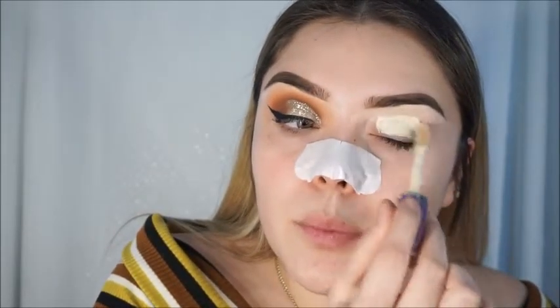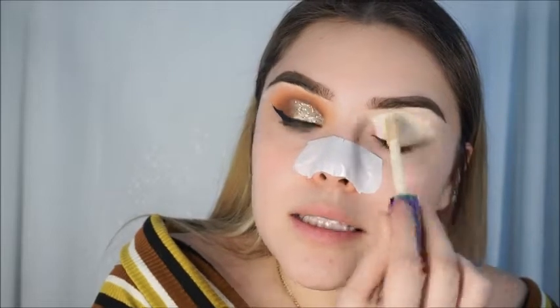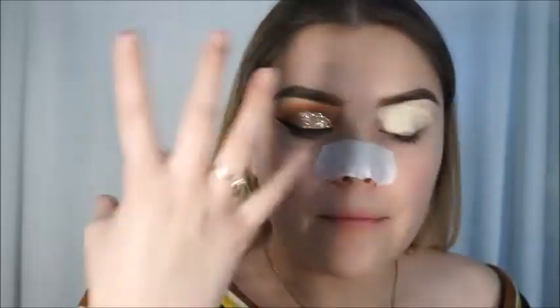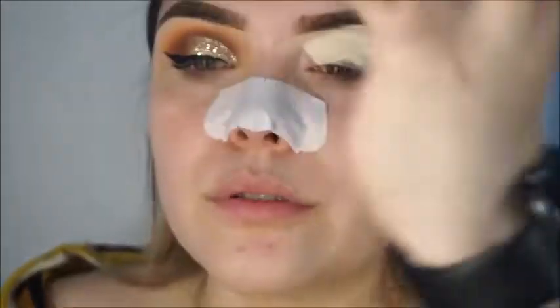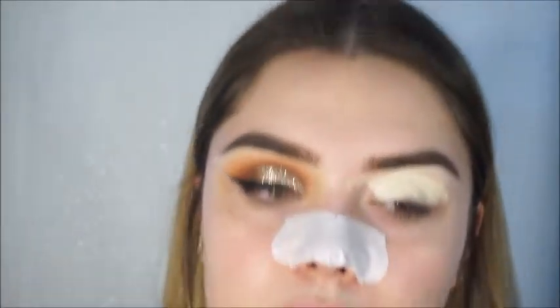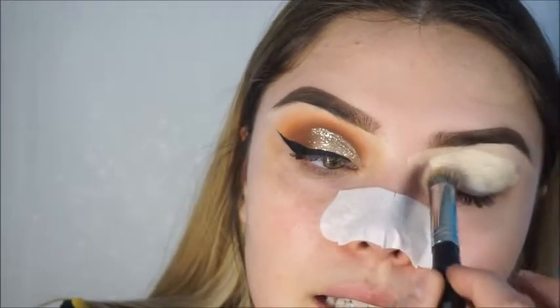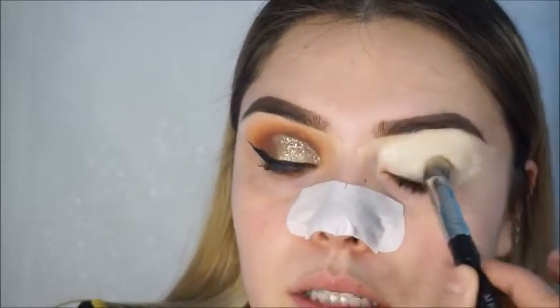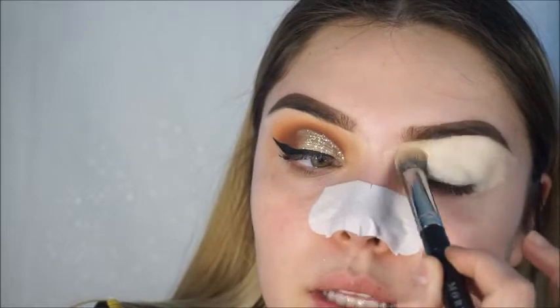We're going to start by priming our lid with the Tarte Shape Tape concealer. It's a little pricey but I love the consistency and the tackiness it gives my eyelid to prep for eyeshadow. Another good concealer for eyelids would be the ELF one or the L.A. Girl one — those are good alternatives if you don't want to spend as much.